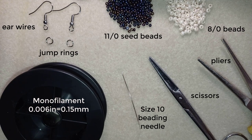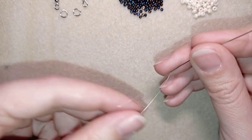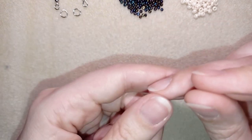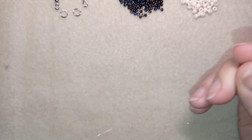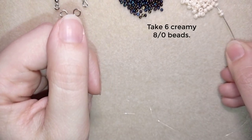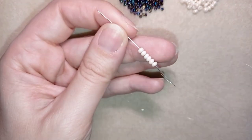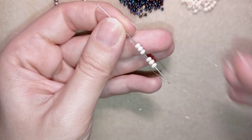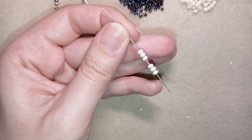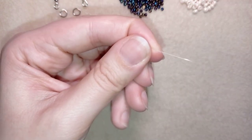Now I'm going to take about an arm span of thread on my needle. Next I'm going to take six of these beautiful creamy white beads — here are the six beads — and I'm going to slide those down.